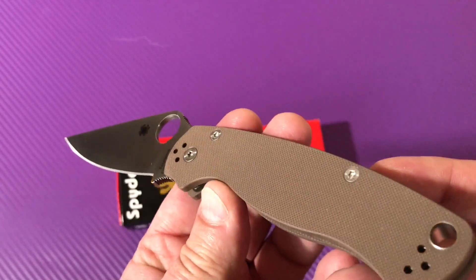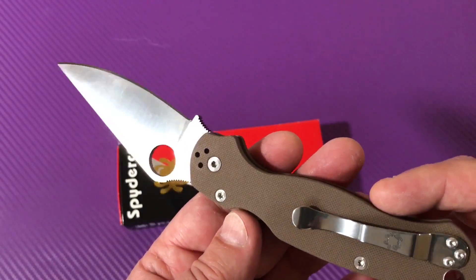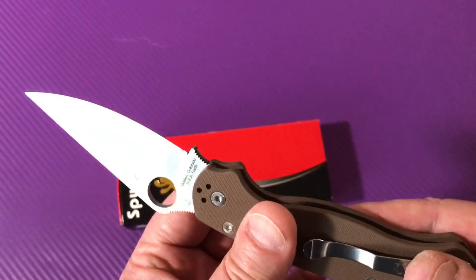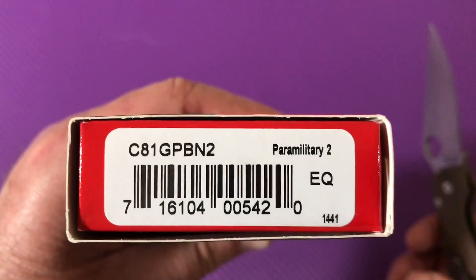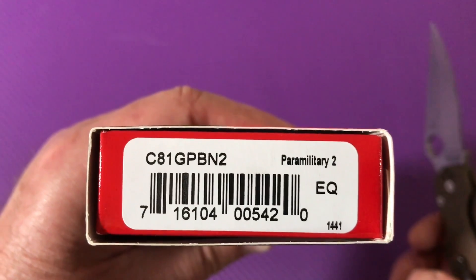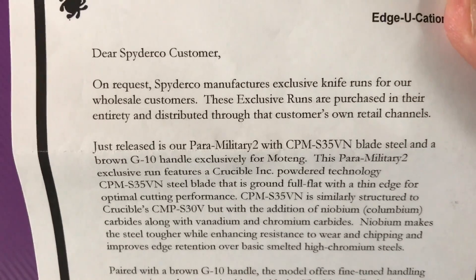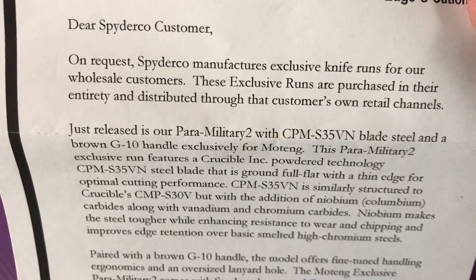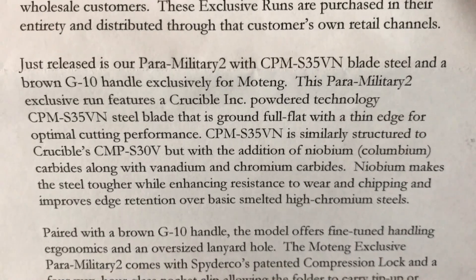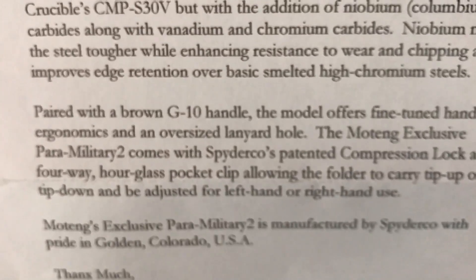Compression lock, S35VN, brown — not my favorite color. Blue would have been nice. Bento Box has got a blue one for $185 with M390. So this is S35VN. The model is Paramilitary C81GPBN2. The insert says Spyderco Manufacturer's Exclusive Knife Runs for our wholesale customers — these exclusive runs are purchased in entirety. CPMS35VN, Crucible Steel, Motang Exclusive.